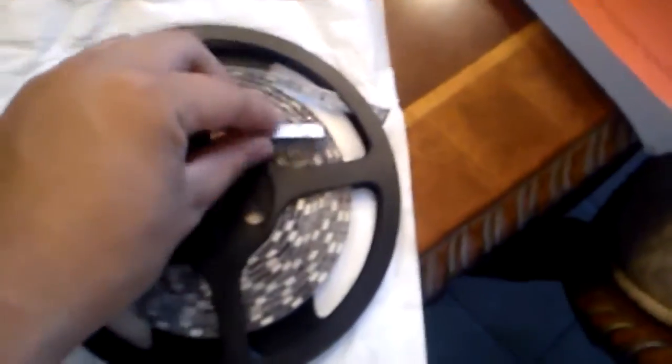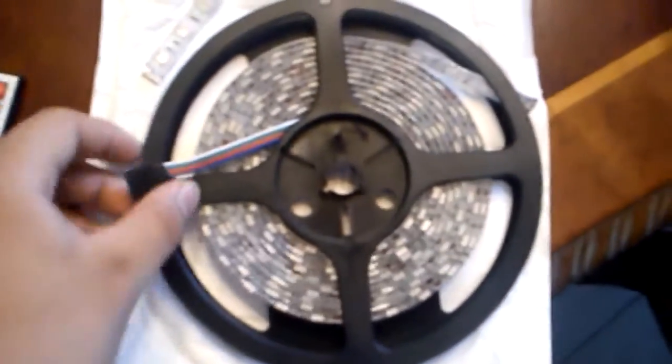Today my LED strip came in — this is the 5-meter 300 RGB LED waterproof strip. They come in groups of three and you can cut them at every three. I already tested it with the controller and it works, which I will flash a picture or video of.